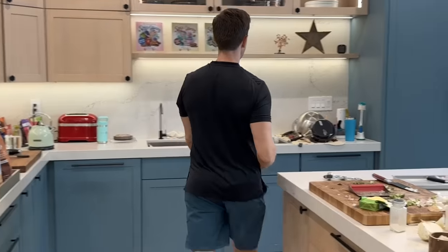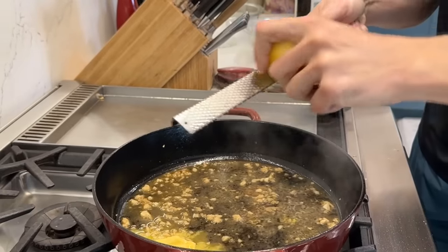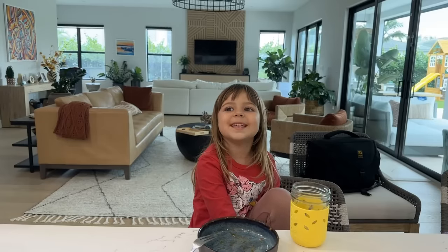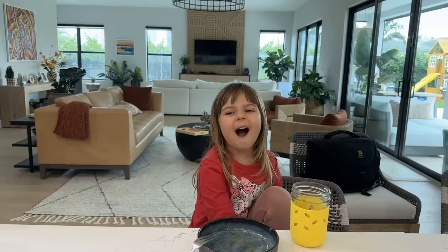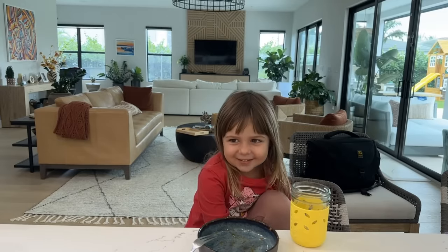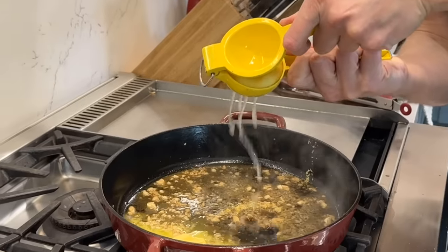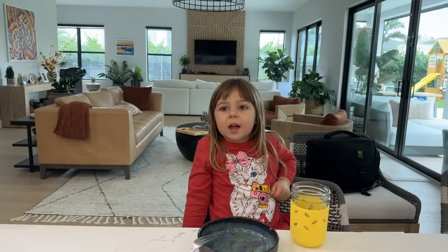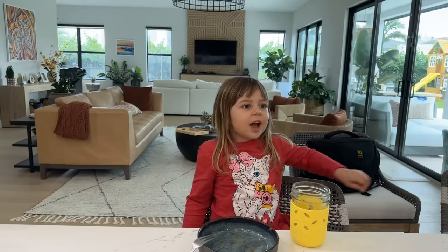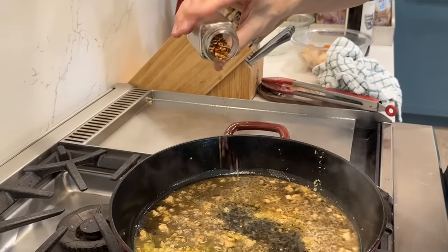The FlavCity zester comes in the accessory kit. If you have a lemon before you juice it, you might as well zest some into the pan. We'll do the juice of about half a lemon. And since it's traditional in the recipe, let's shimmy in a little bit of red pepper flakes — not too much.